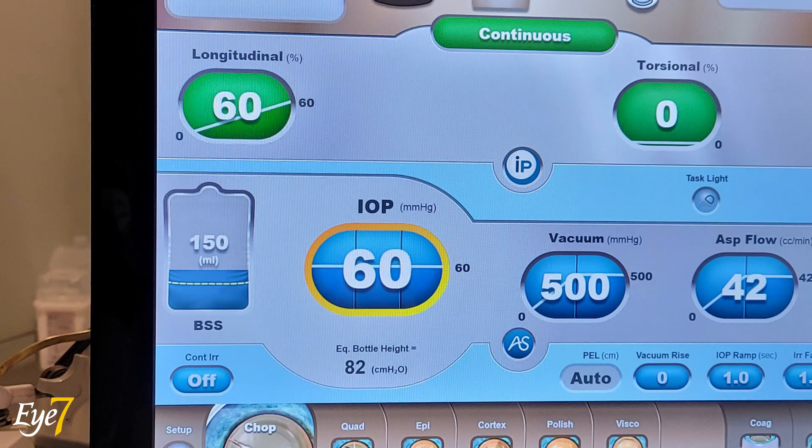These are the parameters. I am on longitudinal phaco — no torsional phaco. IOP at 60, vacuum at 500, and aspiration flow rate at 42.